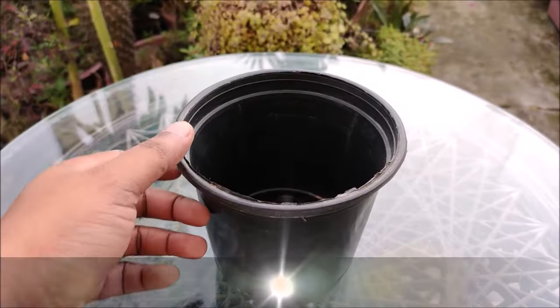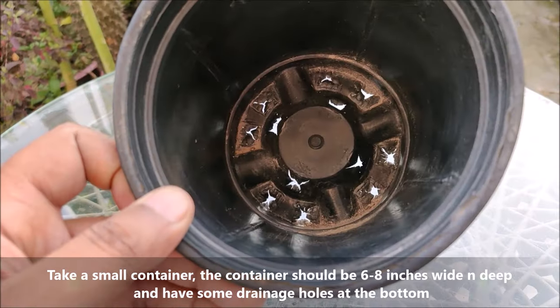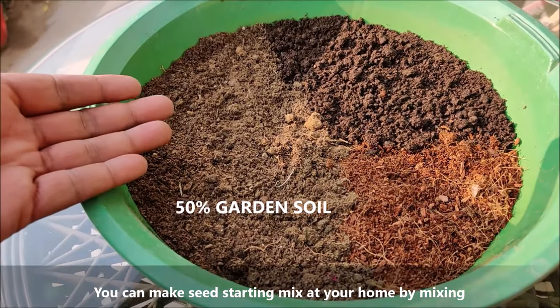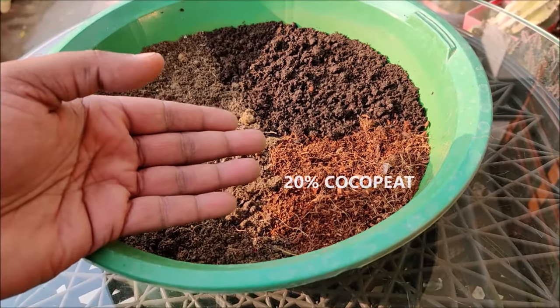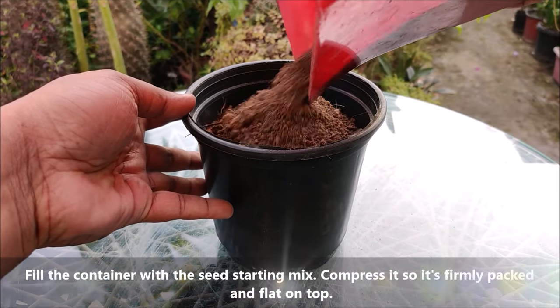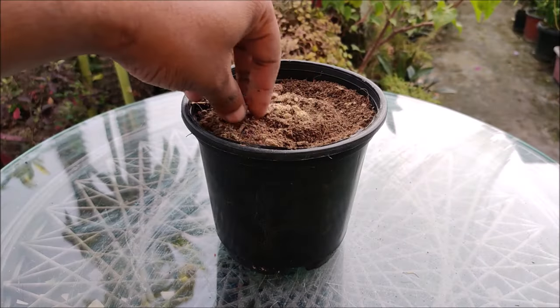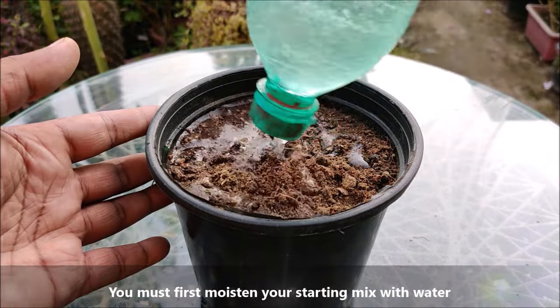Take a small container. The container should be 6-8 inches wide and deep and have some drainage holes at the bottom. You can make seed starting mix at your home by mixing 50% garden soil, 30% compost, and 20% coco peat. Fill the container with the seed starting mix, compress it so it's firmly packed and flat on top. You must first moisten your starting mix with water.